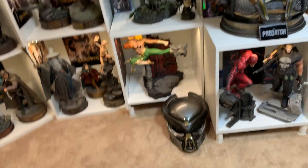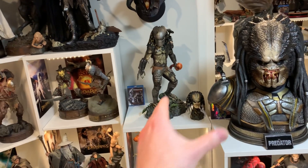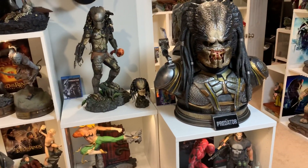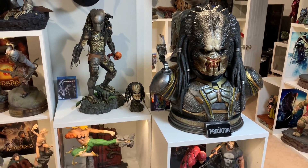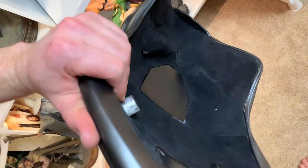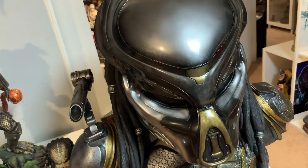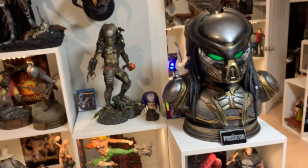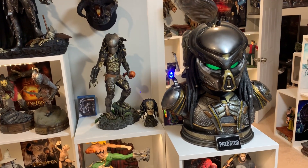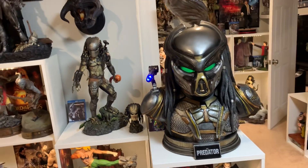Right now I have it displayed with the mask off, but the mask is right there. I wish I had some sort of stand to display the mask separately. It's actually quite easy to attach the mask - someone asked to see. The underside has felt pads and it's a very strong magnet - you just do it like that, boom. There are no light-ups on the Sideshow one unfortunately, but check out how sick looking that bust is.